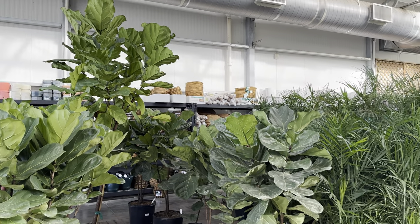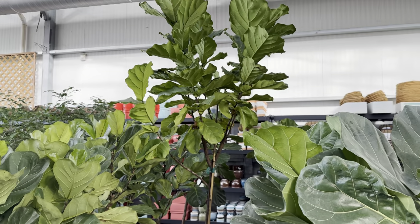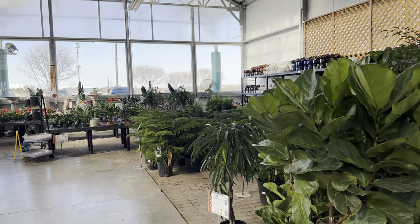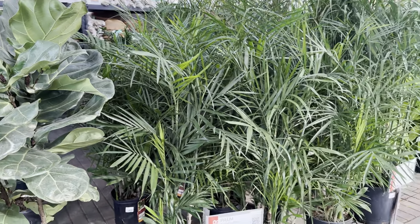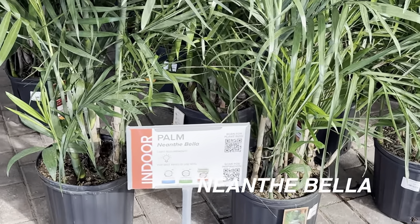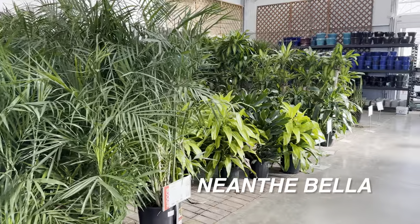I used to have a large Ficus lyrata but just didn't give it the right care. Back in 2019-2020, I went overboard with plants and bought so many that I got a gnat infestation, a mealy bug infestation, and a spider mite infestation. I was spending a lot of money on sprays and ended up becoming very unhappy with plants. But now I'm just really excited that I've been able to create my plant collection and bring it back and share my journey daily with you guys.